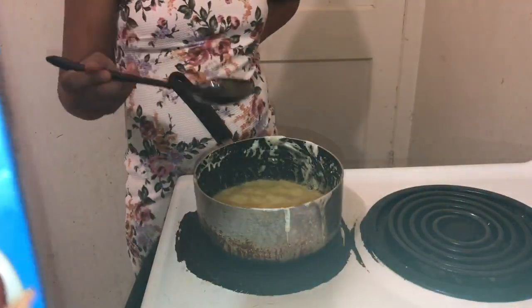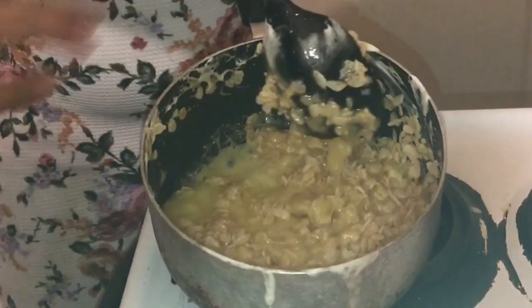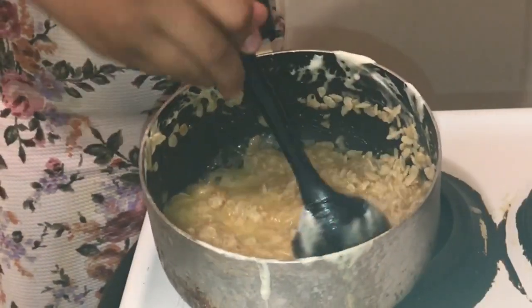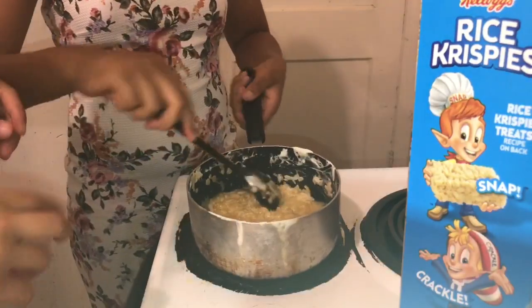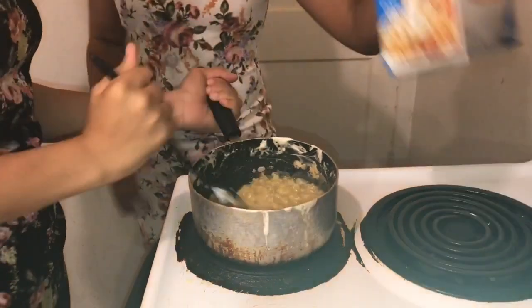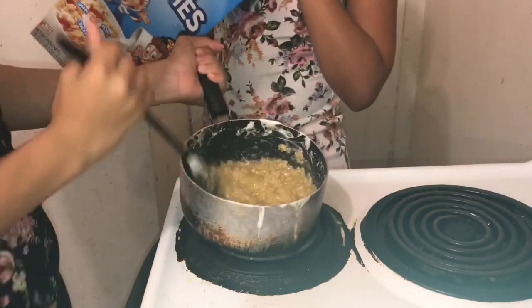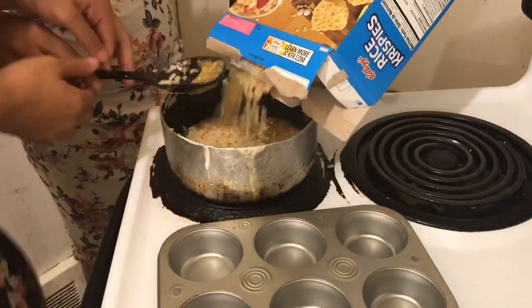Add some — hold up, tilt it a little bit so they can see. Oh my God. It looks like honey mixed with something. So it's going to be called honey raspberry treats. There it is. Let me mix it — I think we need more. I need to stir it up. Let's go!